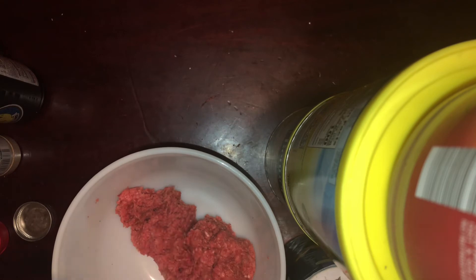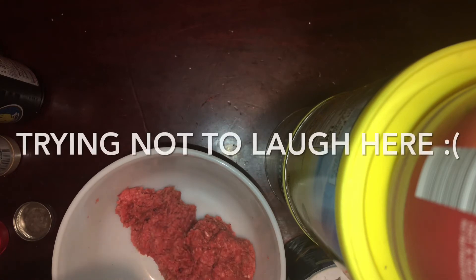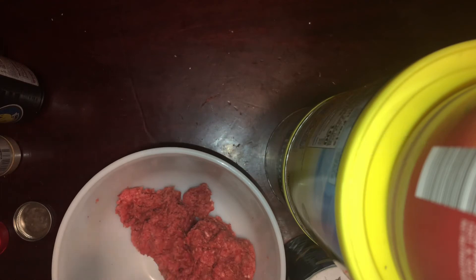You can't really see my hands doing the actual ball rolling — I did it off camera. But now you just want to work your ground beef into meatballs.